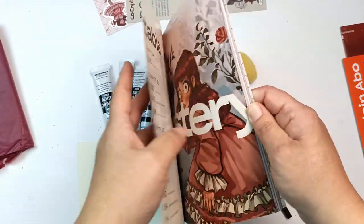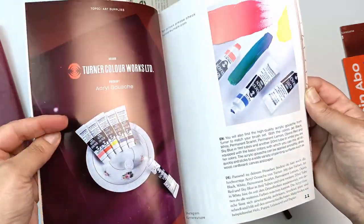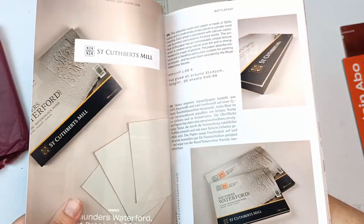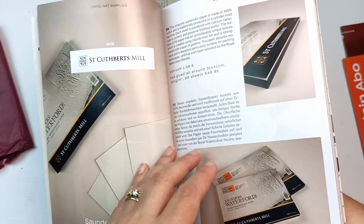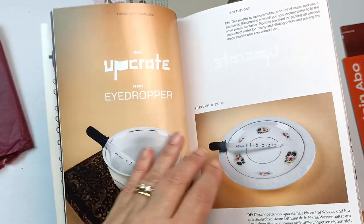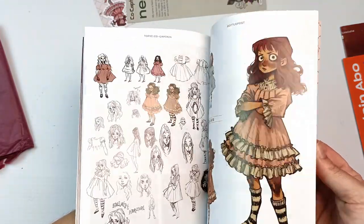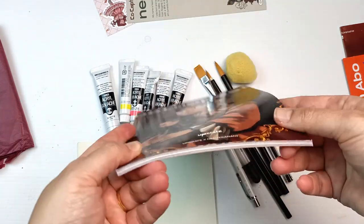I'll quickly flip through the magazine just to see what's in here. I was wondering what the paper was and it is Saunders Waterford hot pressed 300 GSM. I've used Saunders Waterford St. Cuthbert's Mill paper before — it's really nice. This is the 100% cotton version so this should be lovely to use. Wow, there's heaps in here. I'm going to have to sit and read it all at my leisure — it's a really thick magazine.